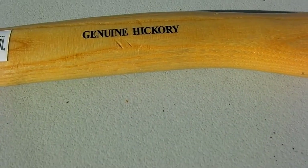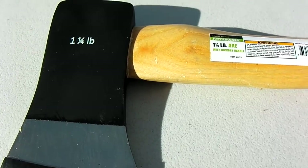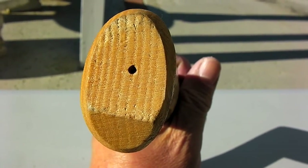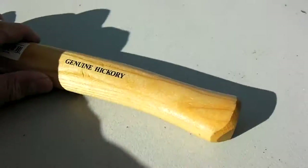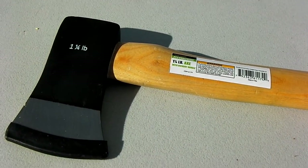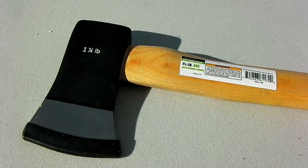It has a genuine hickory handle and a one and a quarter pound axe head. Take a look at the grain — perfectly straight grain. You can't get better than that. Of course not all of them have this kind of nice grain. There were two at the shop and I picked out the best one; the other one wasn't great.